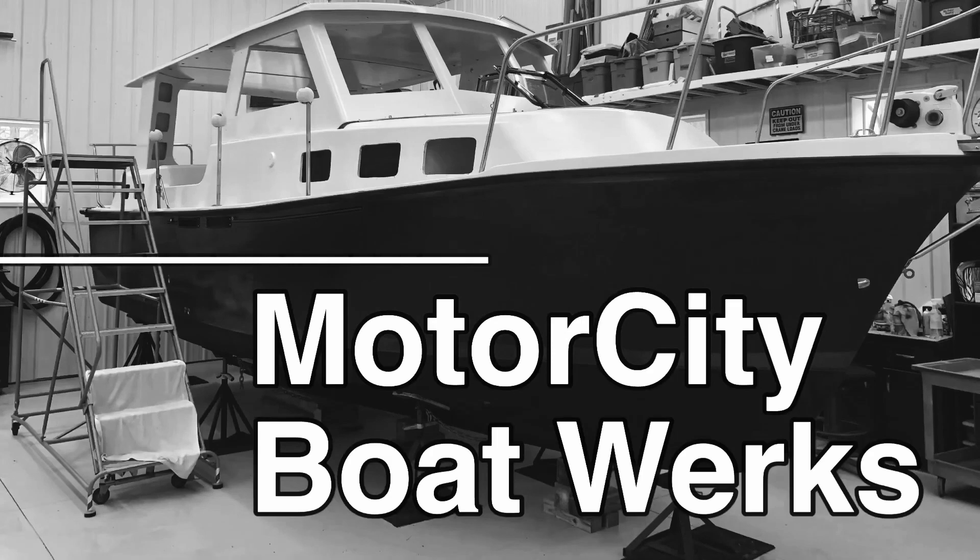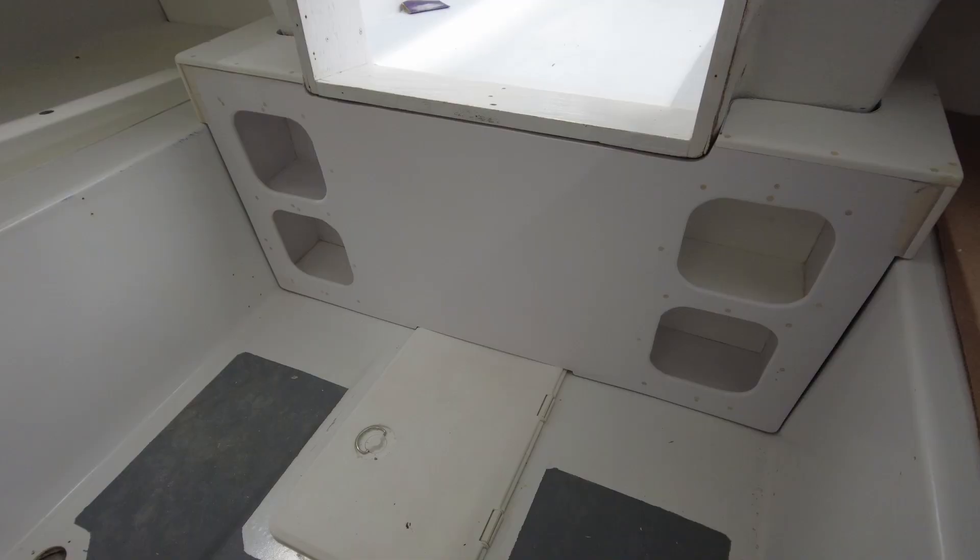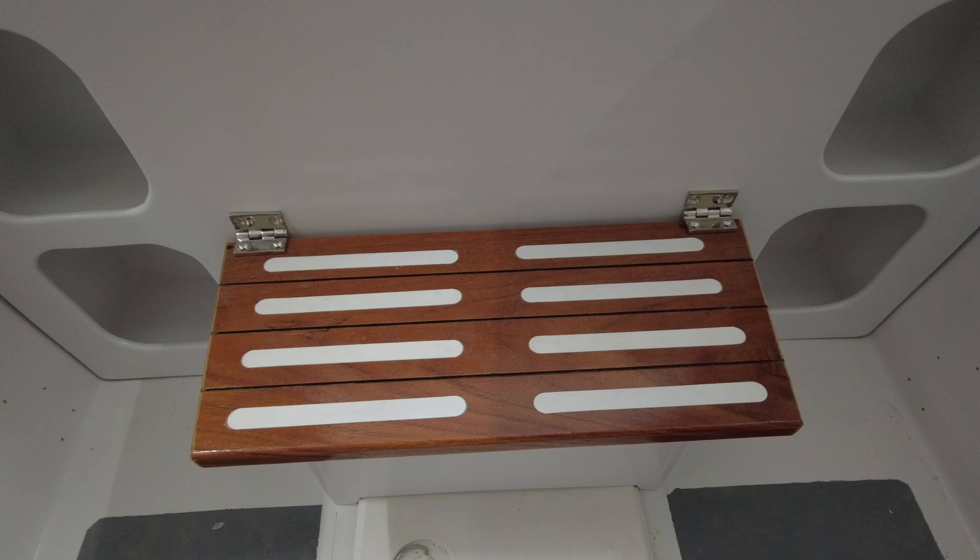I'm building cabinets for the aft cabin of my Albin 27. Hi, I'm Joe and welcome to Motor City Boat Works. Let's get to work. This episode is part two of how I built some cabinets for the remodel for the aft cabin of my Albin 27 family cruiser.